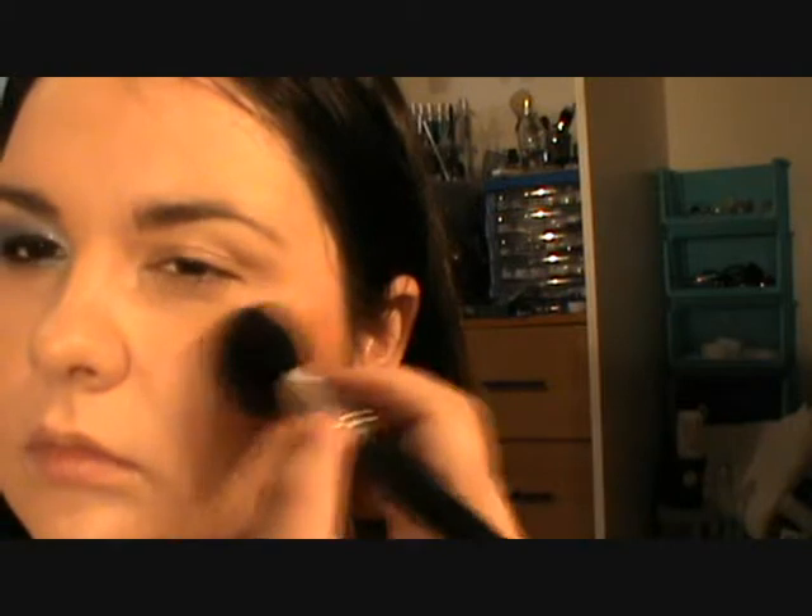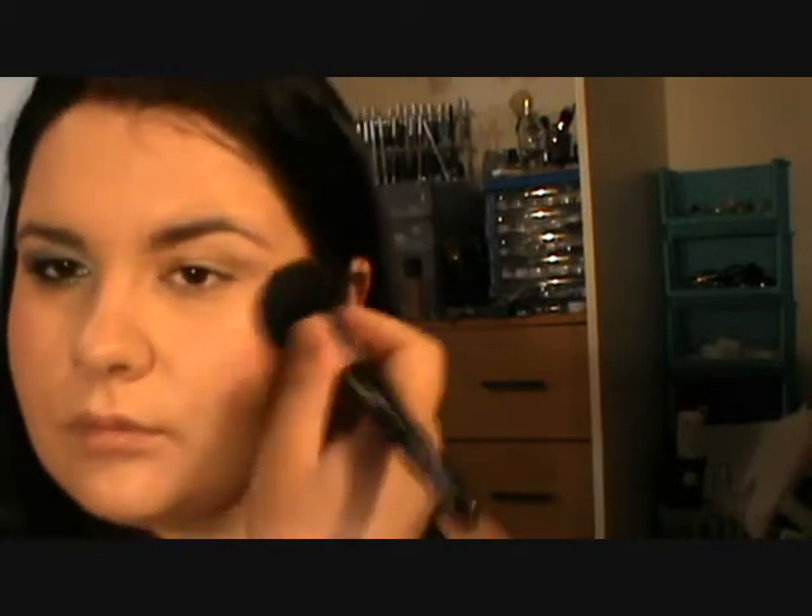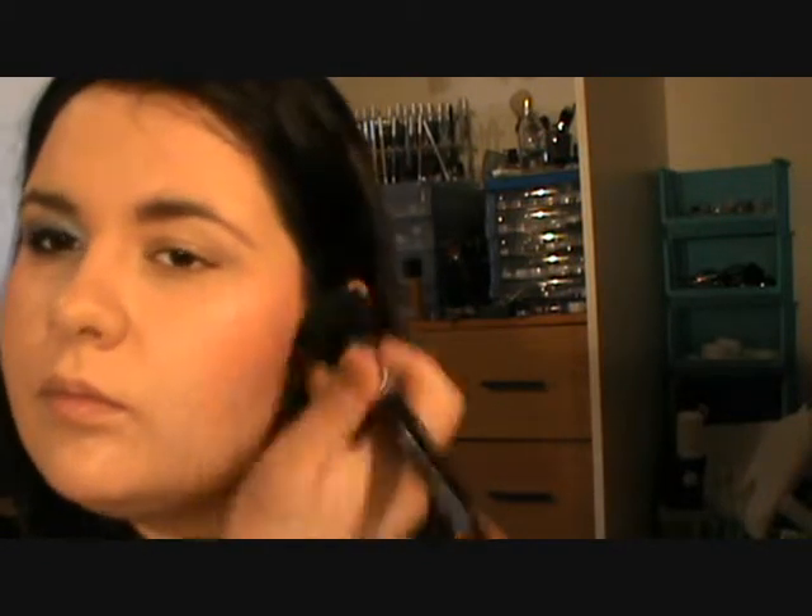And then, using the same brush — this brush has been used for everything: the highlighting, contouring, and blush — load it up, tap off the excess, and blend a little bit towards the end into the peach. The same with your highlighting and contouring: you don't want to go any further than the middle of your pupil, because then that's going to drag your face. Then just brush it out a little bit, going towards your ear.